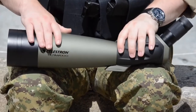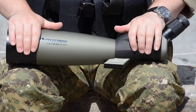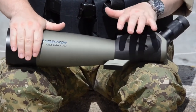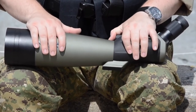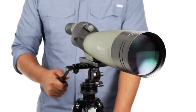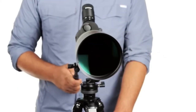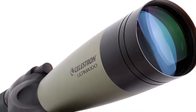Cons: the larger size and weight might be a consideration for backpackers or those seeking a highly portable option, and it may require a sturdy tripod for optimal stability at high magnifications. Overall, the Celestron Ultima 100 Angled Spotting Scope is a great choice for those who prioritize powerful magnification and clear visuals for long-distance observation. It's also waterproof and fog-proof, so you can take it on all your outdoor adventures without worry.